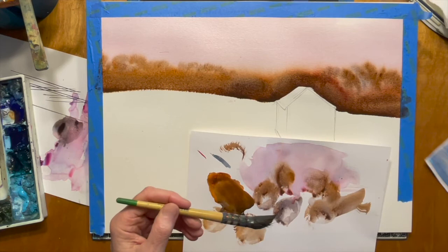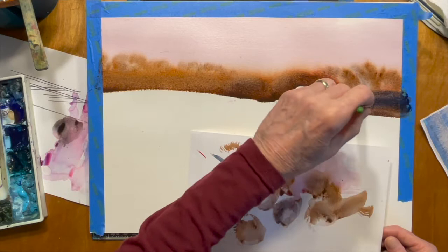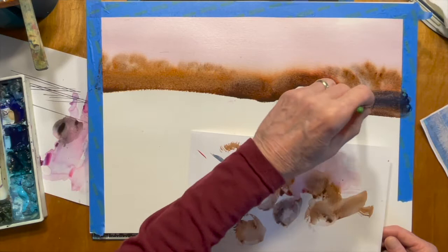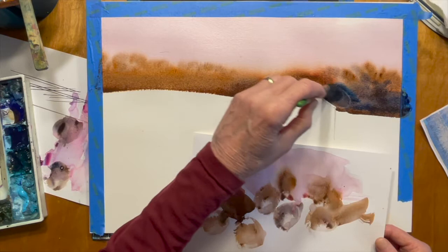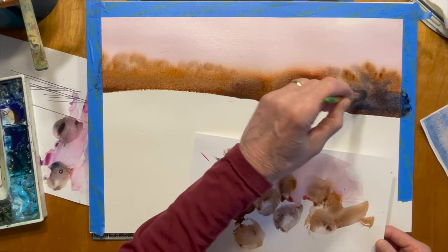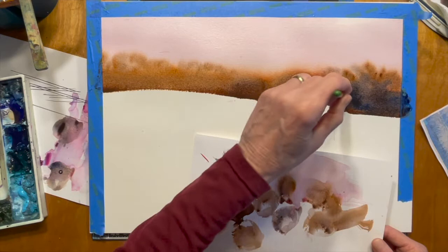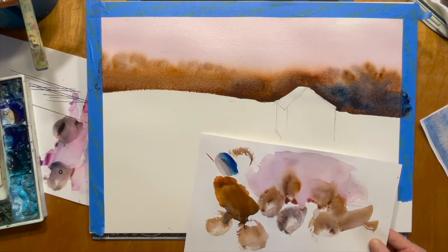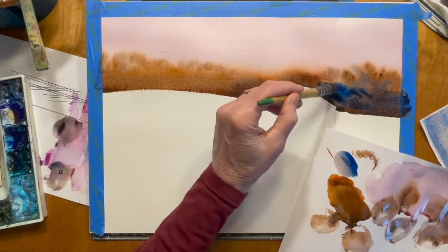Now I'm going to go a little darker on the right hand side like you see in the reference — this is where it's got a little more ultramarine blue, and right in this area I threw in some phthalo blue. Again, you want to do this with a big brush if you can, otherwise things can start drying on you or it can get too overworked. Phthalo blue is a nice color but you've got to be careful you don't overdo it because the eye is going to go to that if you use it really strong — it's such a powerful color.